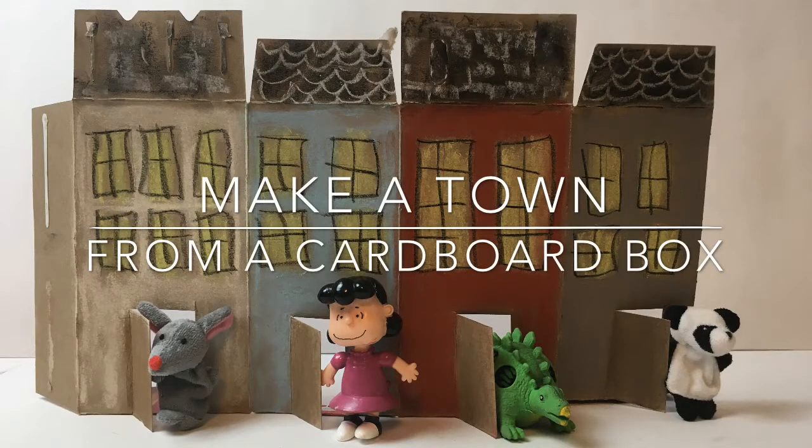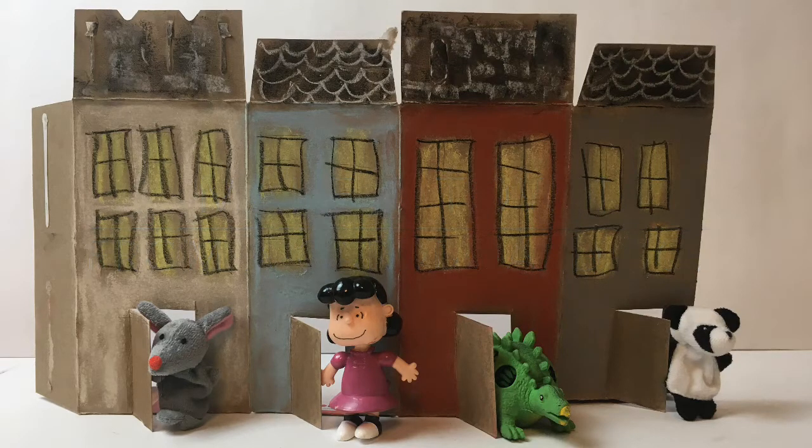Hello Kindergarten and welcome to Miss Baker's visual arts class. I'm so excited to be working with you today and I'll be teaching you how to make a whole town from one single cardboard box.